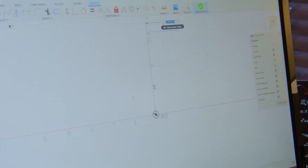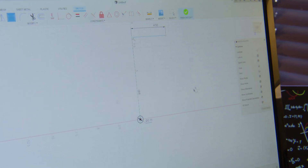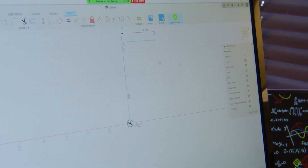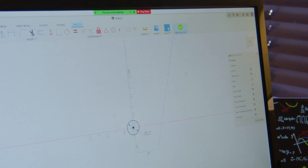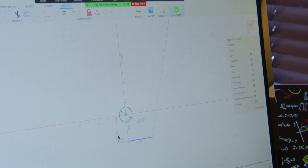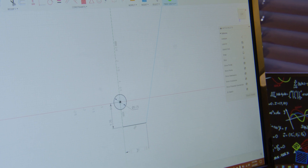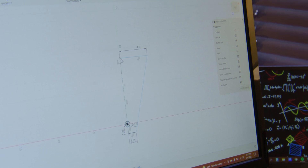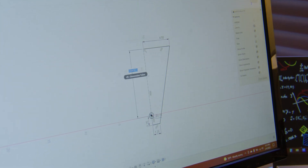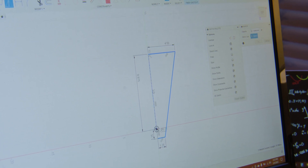We wanted that bracket to be nine inches wide — four and a half inches from the center line — so we're going to make that four and a half. We'll give ourselves a little bit of slack and draw a line. We'll do an inch and three-quarter for enough meat around there. Lastly, nine and seven-eighths was our measurement from the center of the heim up to the center of that roll cage mount. With a quick mirror, we are done with the main bracket.